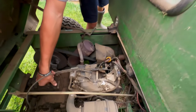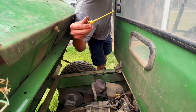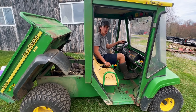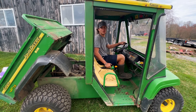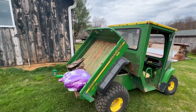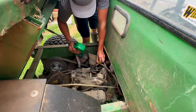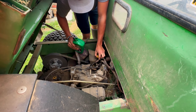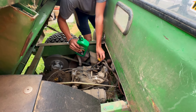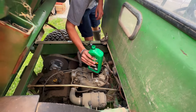I wonder if the transmission has anything in it. Oh, it's got liquid in it. Careful, careful — one more. Oh, blow-by! Is that blow-by? Oh yeah, that's blow-by. This is a little bit of both, just a little.